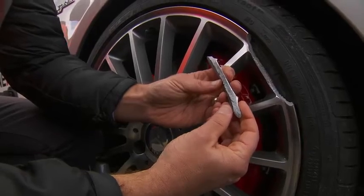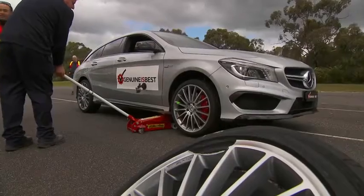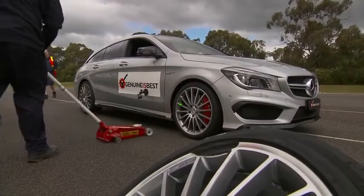The pothole test was hugely successful. We showed just how unsafe fake wheels are. Genuine is best. There's no way I'd be putting my mates in a car with fake wheels — it's just not worth the risk.